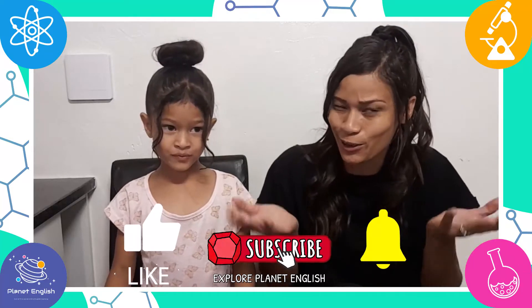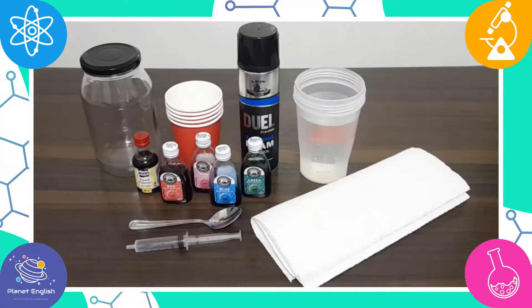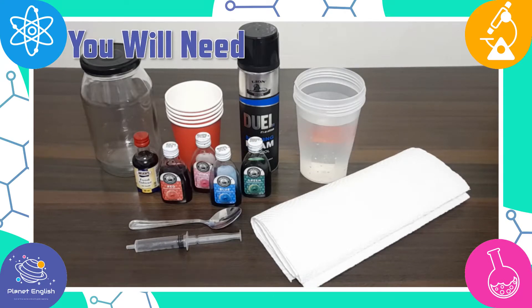Today we will be making rainbow rain in a jar. Are you ready to do this fantastic rainbow rain experiment? Well, let's get started. You will need a glass jar and some shaving cream.